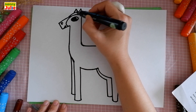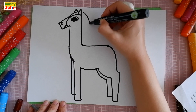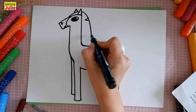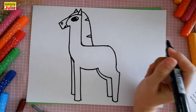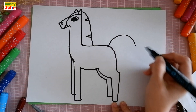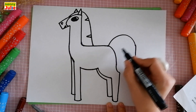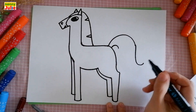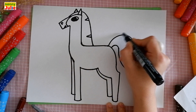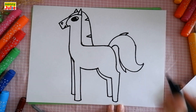Now let's finish the mane. I start near the ear and draw down, connecting with the back. Then draw two sideways V shapes inside the mane. Now let's draw the tail. I draw a big curve to the right, then go down and curve to the right again with a small curve. Then draw a small curve under this line, then a big curve and connect with the end. Draw an upside-down V shape on the top of the tail and a V shape on the bottom of the tail.